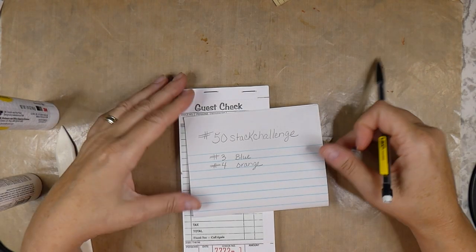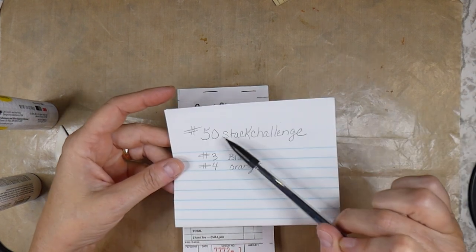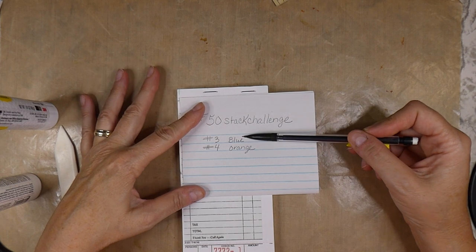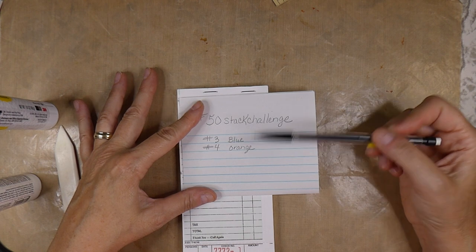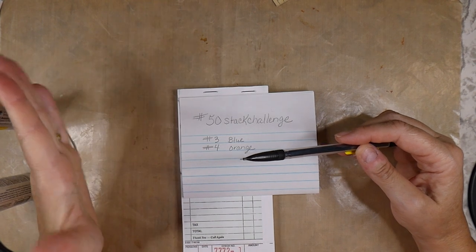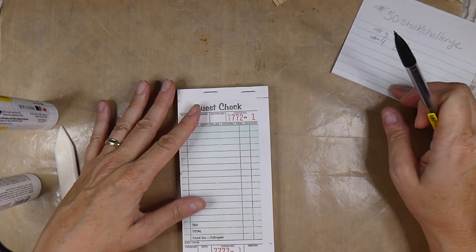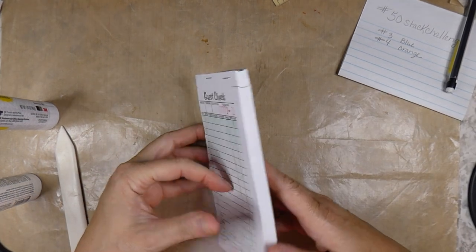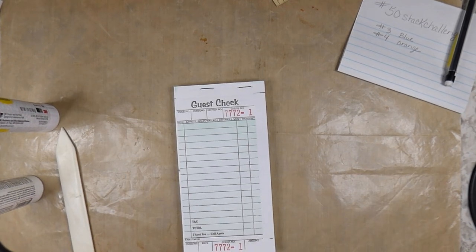Hello everybody, welcome back. Today I am going to join Crafty Cat's Hashtag 50 Stack Challenge. I am behind, but I'm going to jump in on Guest Check 3, which is blue, and 4 is orange. Then I will just have to work in the 1 and 2 — I'll go back to that when I can. If you're interested in that, check out her channel. We're going to be completing a whole stack of these, which is awesome. It's always nice to be pushed to get these things done.